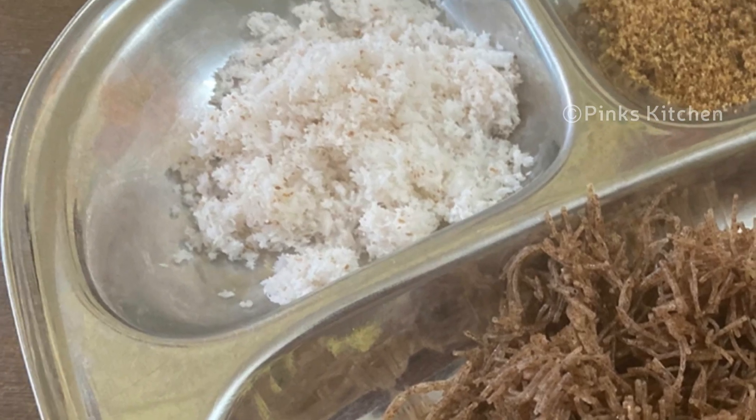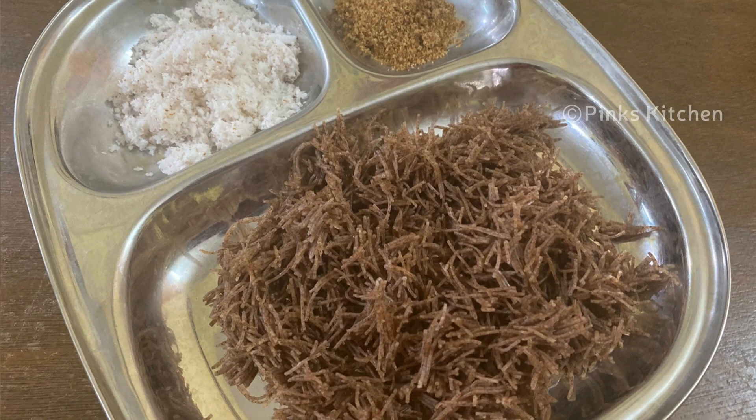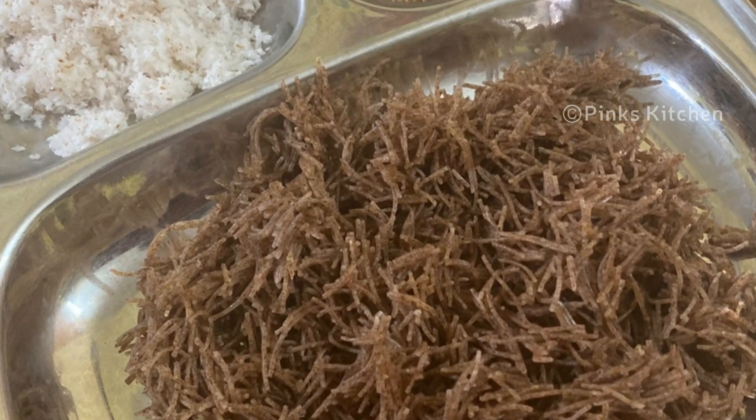Hello friends, welcome back to Pink's Kitchen. Today let's check out how to make ragi semia puttu. This is a very famous breakfast recipe in South India — very healthy and filling. So let's quickly check out the ingredients and get started.